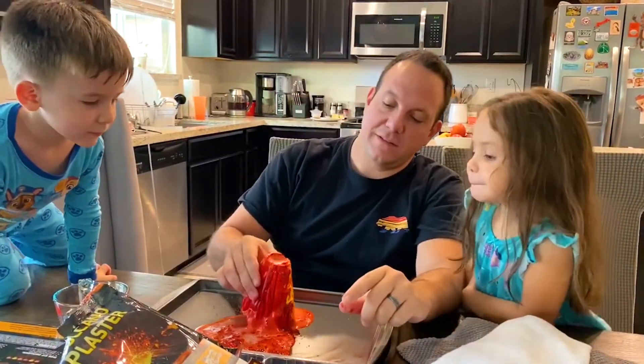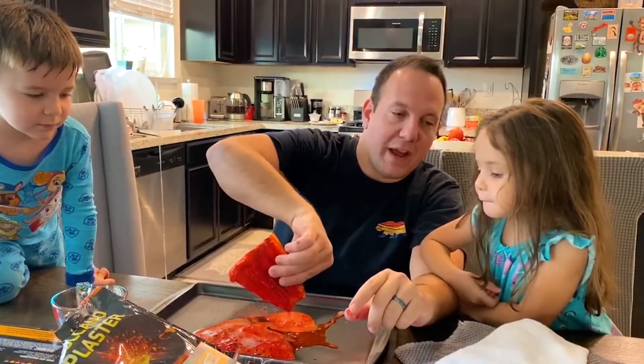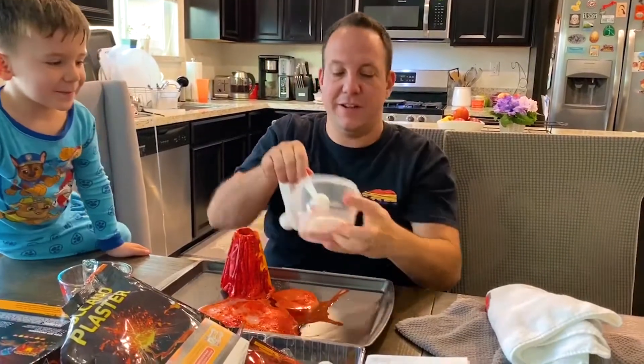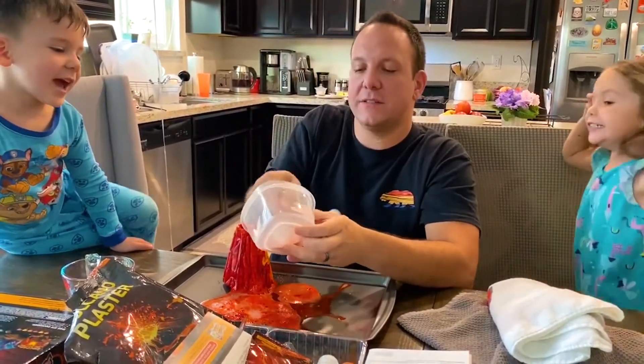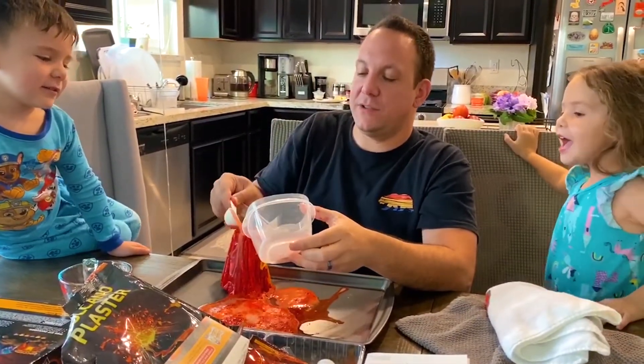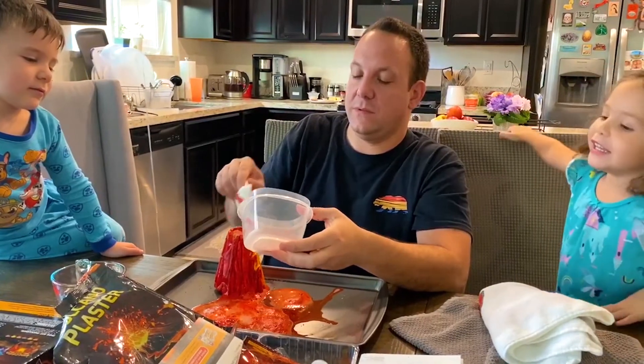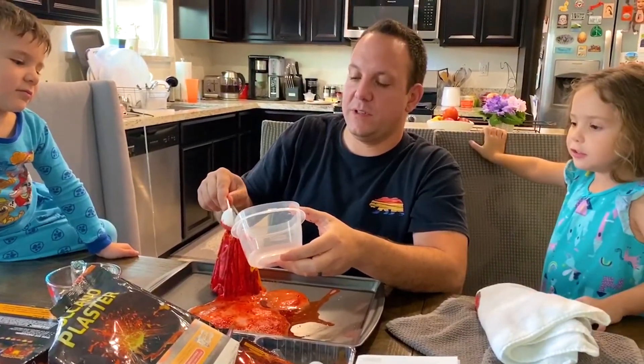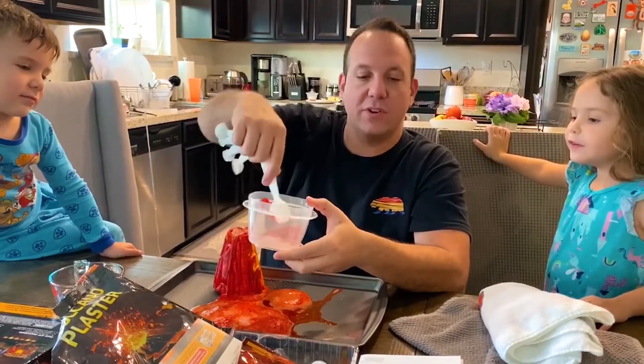Let's dump this out and put a bunch of powder in. It says that if you want a bigger explosion, use more powder — so that's what we're going to do. Should we put all the powder in there? Yeah! It's basically two tablespoons. I don't even know if all the powder is going to fit. So let's put as much as we can in there. This is kind of our grand finale.